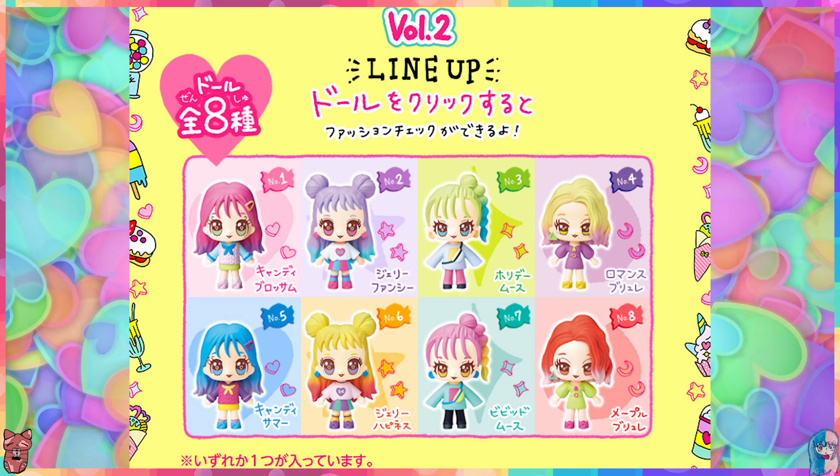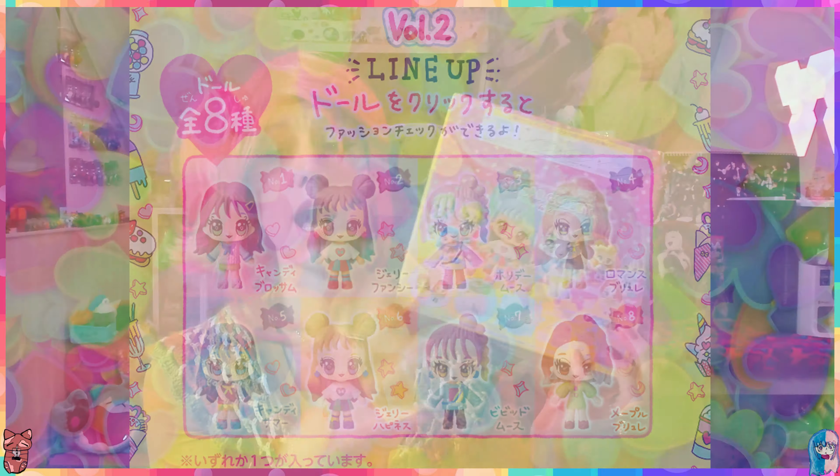This box contains ten, so we should have some duplicates. I'm not going to unbox all of them because that's a waste - I'm just going to unbox a couple to give you a feel of what this is, and also to give myself a feel of what this is.